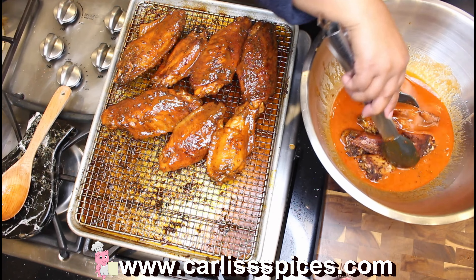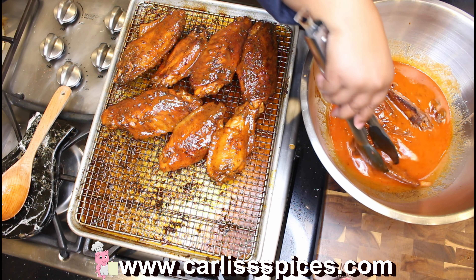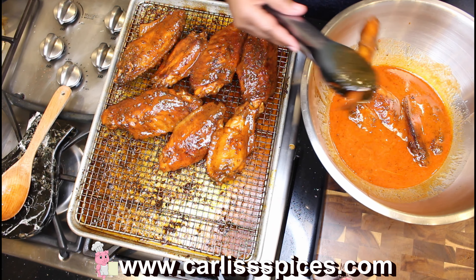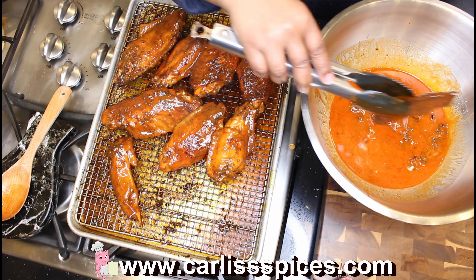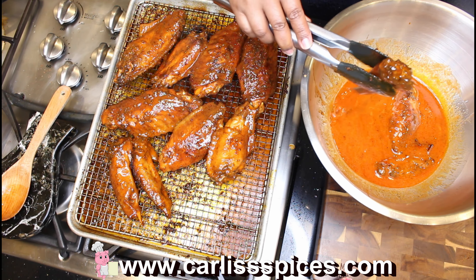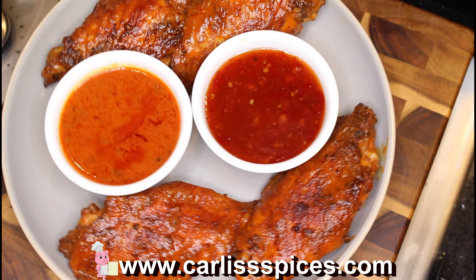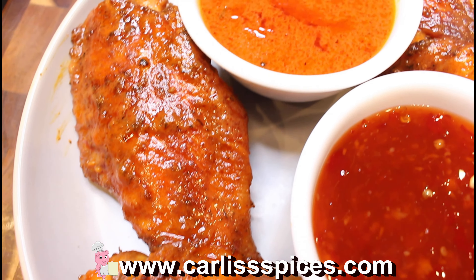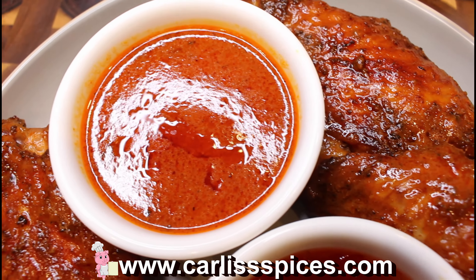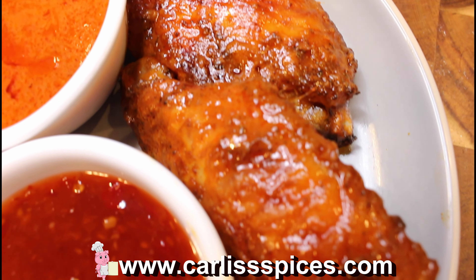Actually I would let them get even crispier, until they're almost burnt. Here is my buffalo turkey flats — here it is! And with the buffalo sauce that you made, you can also try it as a different sauce. I'm going to try it with sweet chili sauce and see how that tastes. Here we go.